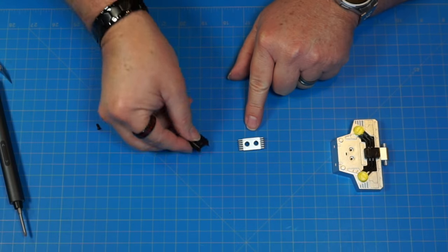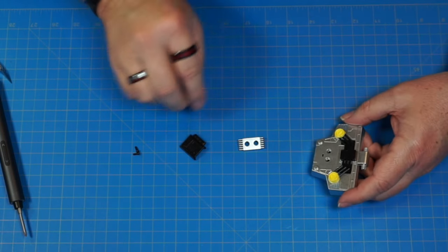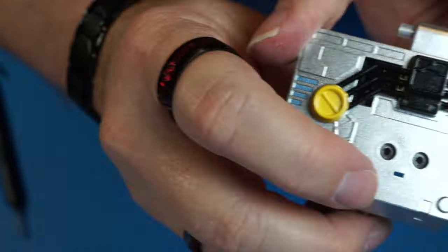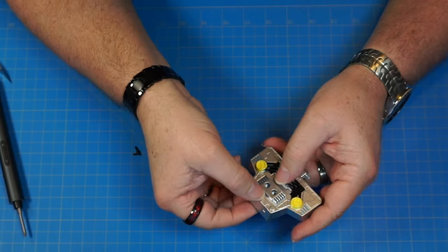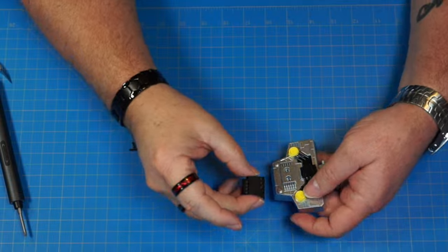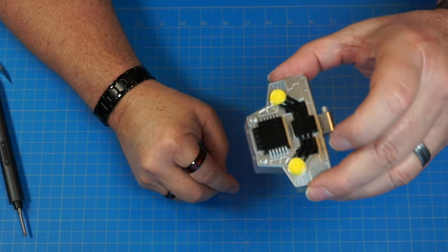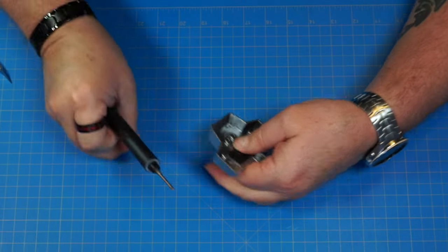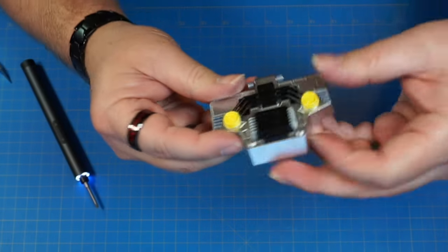Now we've got part 53, part 87, and two 2.3 by 6 screws. Part 53 has a little slit — looks like it's looking at you with a little mouth. This goes with that little tab going in there. Then part 87 goes this way with this part facing down, sliding right into those two holes. Flip it over and screw that down with two PB 2.3 by 6 screws. It's going to look just like that.